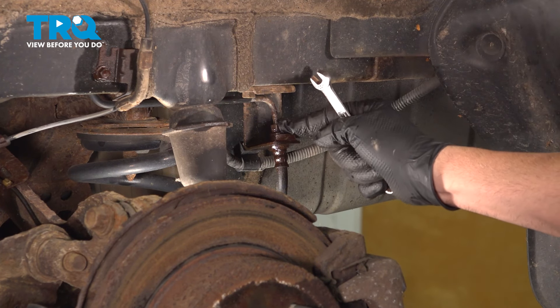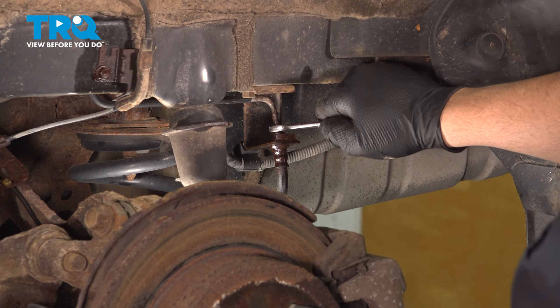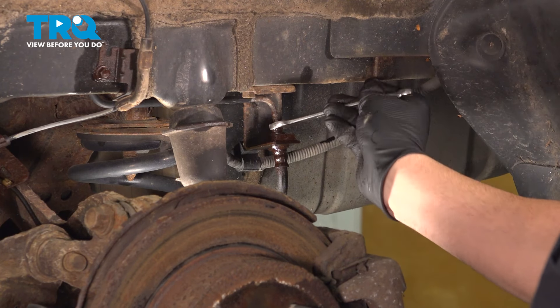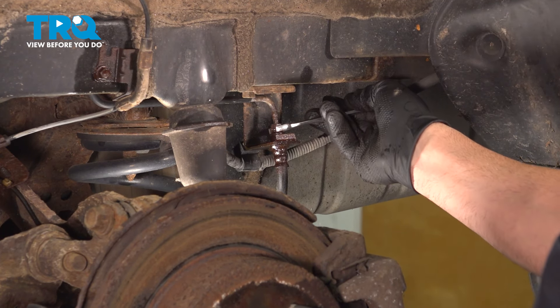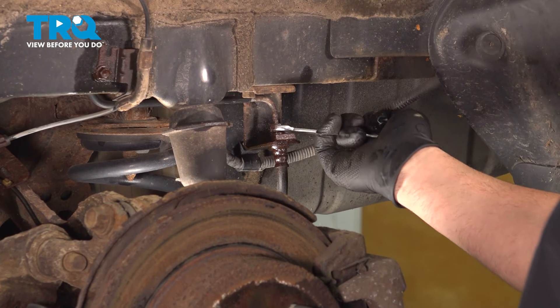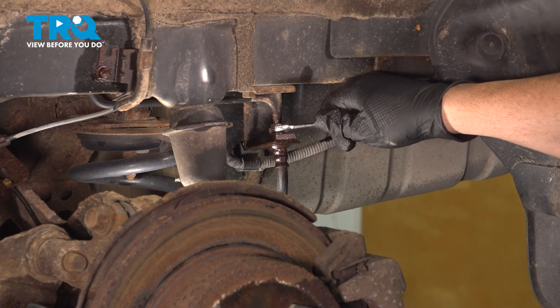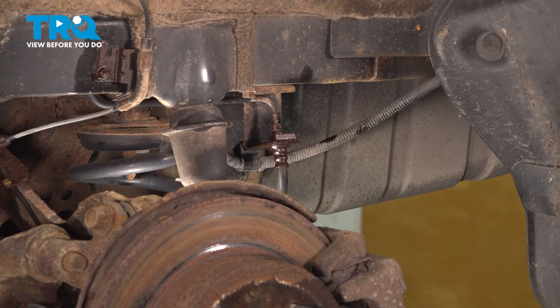What you want to do is soak this down with some rust penetrant as much as you can, and then break this free. We're just going to unthread this just a few threads and then tighten it back up. We don't want to lose any brake fluid at this point — we just want to make sure that it's spinning free. You want to work at this because if you don't, this nut can actually freeze to the hard line, twist it, and break it off. That is just going to create a much larger, time-consuming job for you.